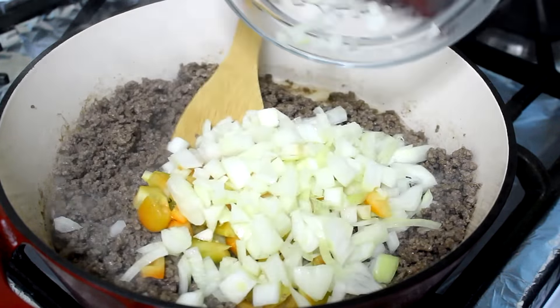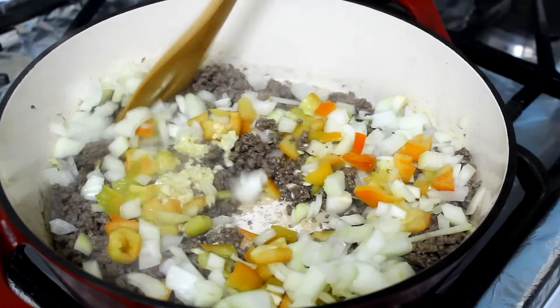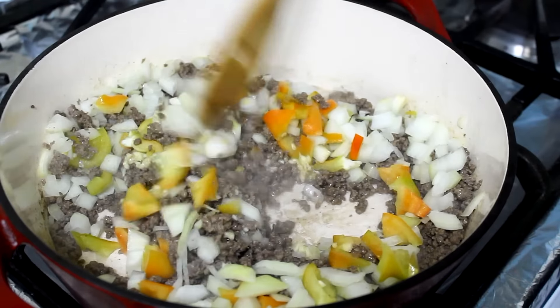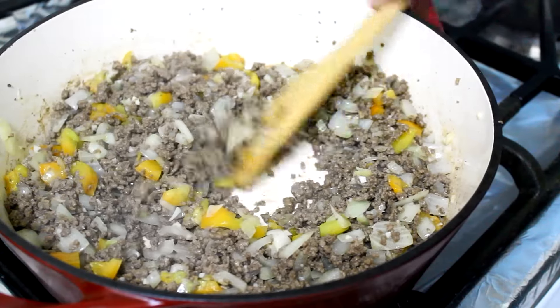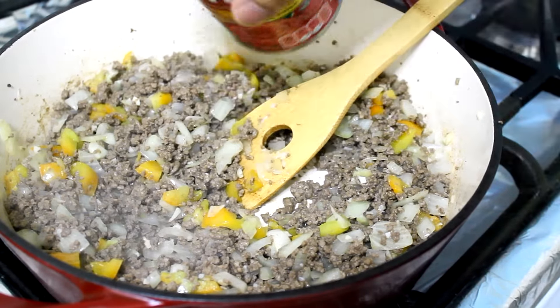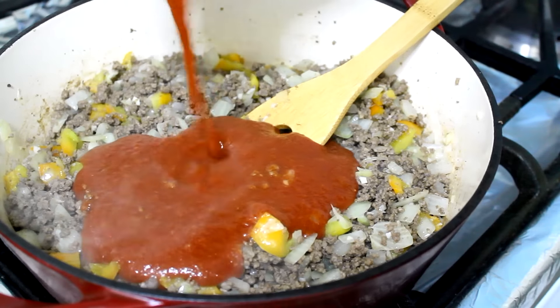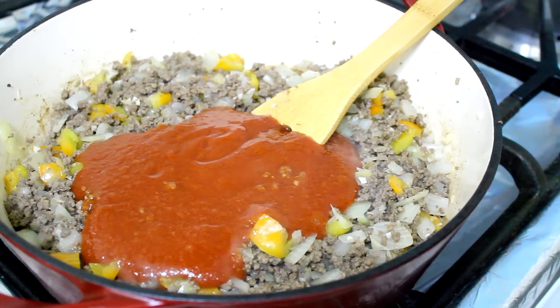At this point I'm going to add some minced garlic, chopped onion, and chopped cubanelle pepper — but you can use any pepper you like. You're going to cook that for about four minutes or until softened. Now I'm going to add my tomato sauce and my diced tomatoes.